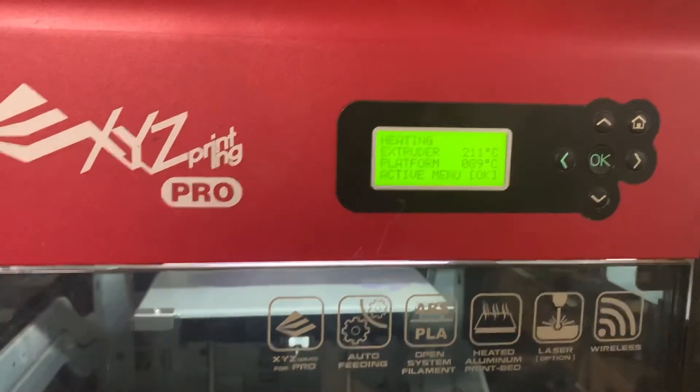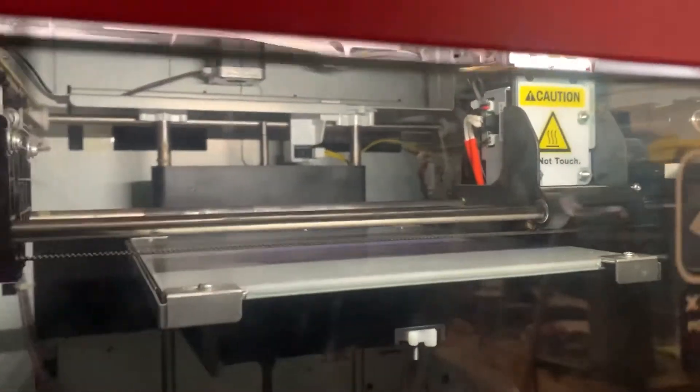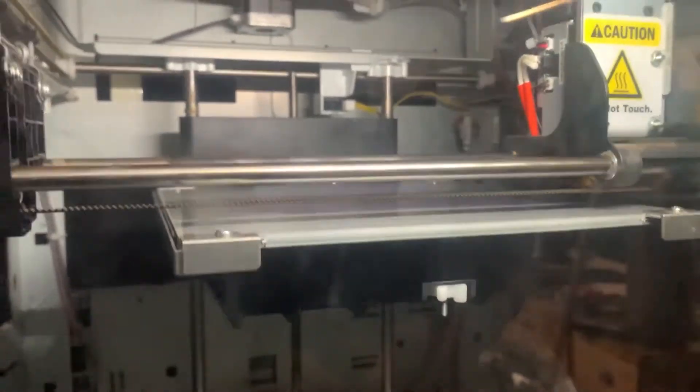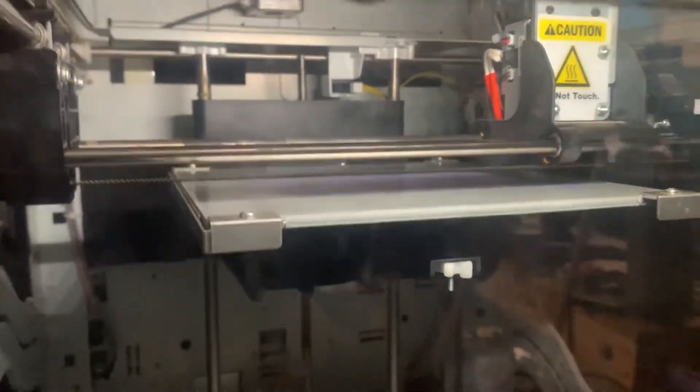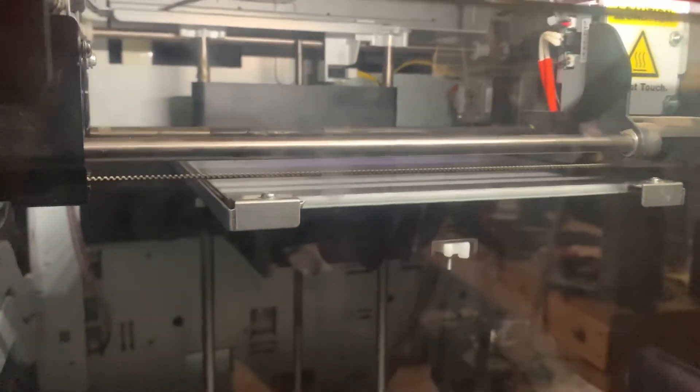Alright, so it's about go time here. Everything's heated up. It's not gonna actually successfully print here — I haven't prepped the bed, leveled it, or anything. But I need to know if it makes a circle or a square. If it's a circle, it's trying to reprint the last thing I sent to it. If it's a square, it's trying to print what I just sent to it.